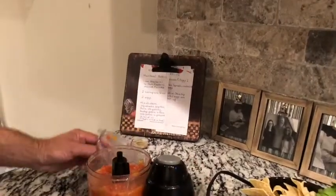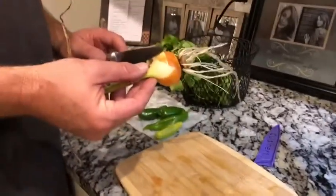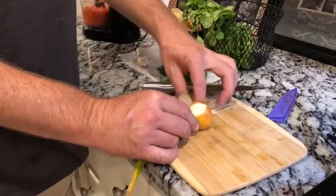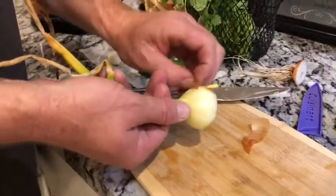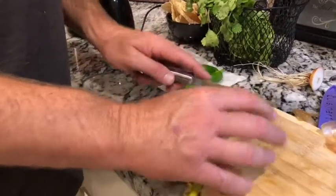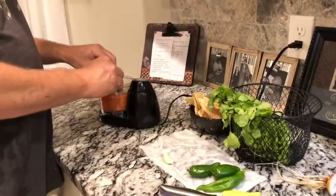That looks pretty good. Now we've started adding all the other vegetables. The first thing I want to put in is this onion. I grew this one from an onion I got from the grocery store — I just cut the end off that has the roots and replanted it, and this is what it grew into. I'm going to cut the end off where the roots are and replant that so it'll grow me another onion. I'll put a little bit of onion in for now.